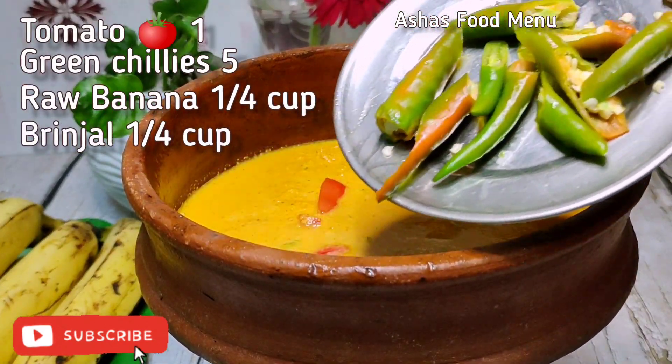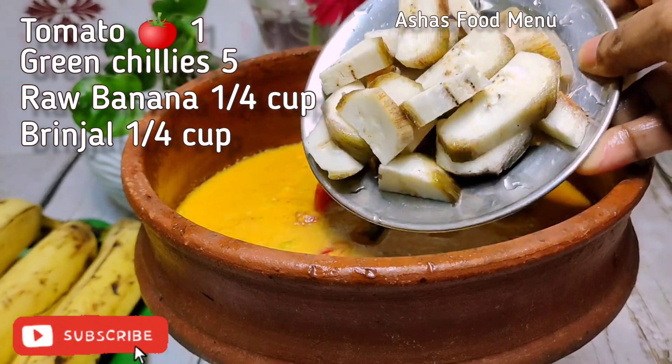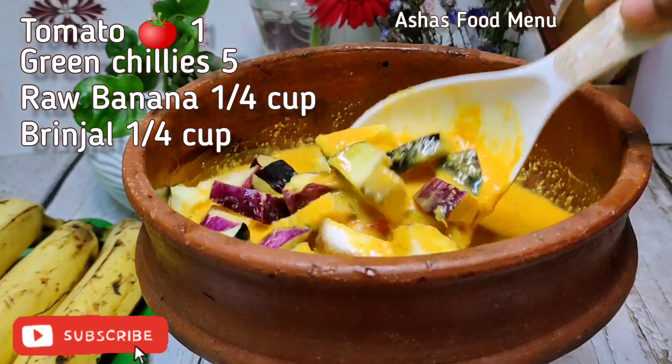This is a tomato, a fresh tomato, and a slice of bread.